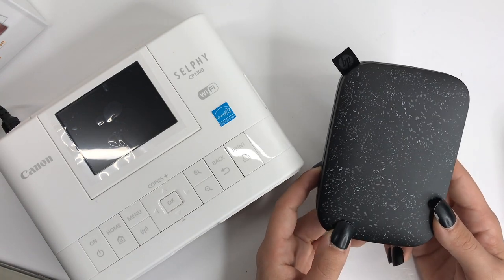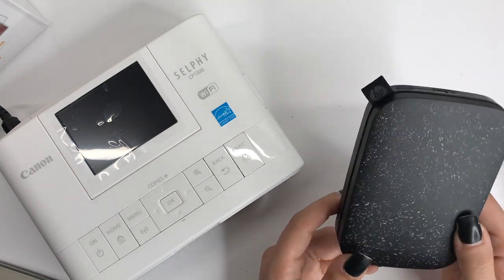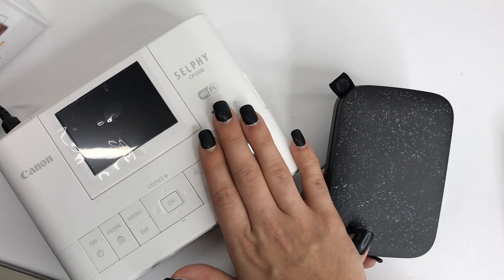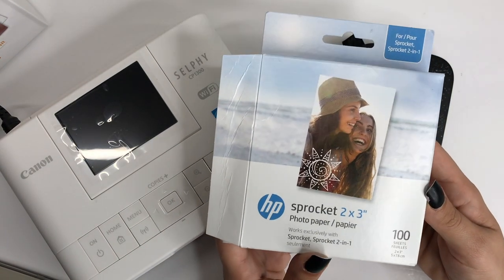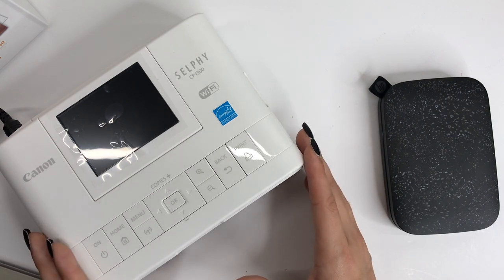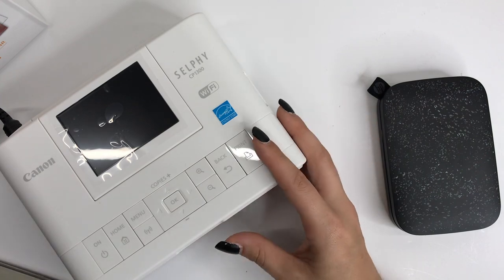The Sprocket's a little tricky because I found this one on Amazon for $79, but it's no longer available at that price. Now it starts at $129 and goes up from there. You can get rose gold, blue, white, black, and teal. The Selfie comes in black and white. For the Sprocket, 100 sheets of photo paper is $32. Price-wise, the Selfie is cheaper and I also think it's a better deal overall.